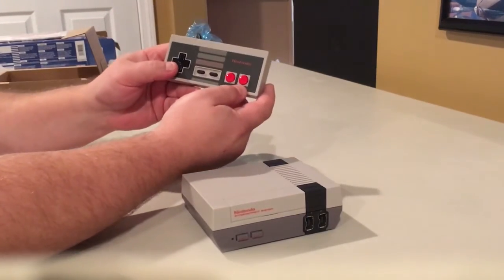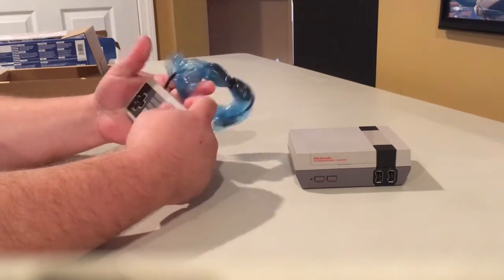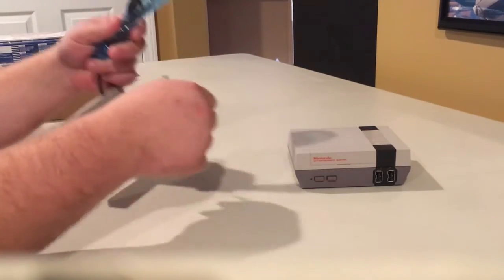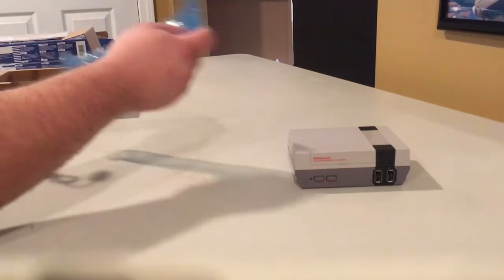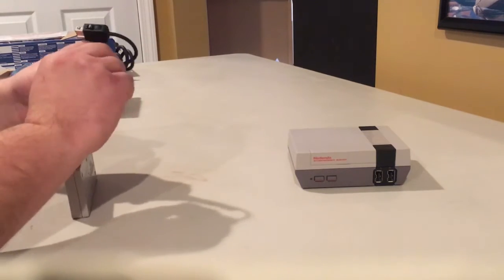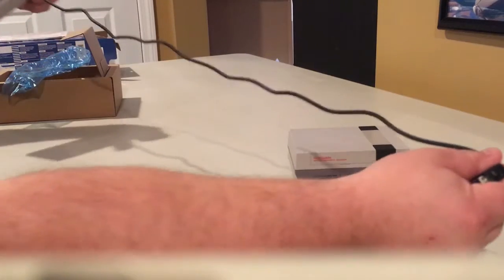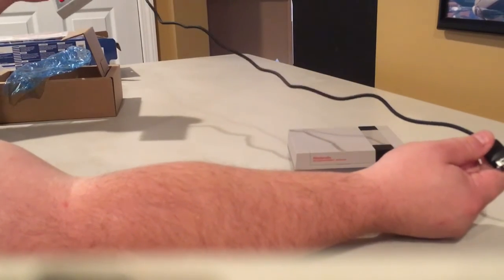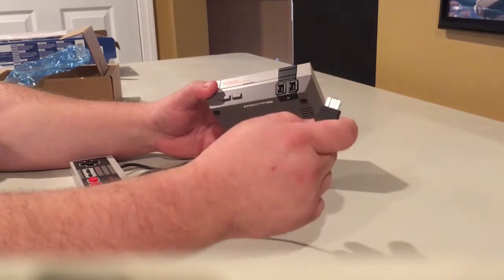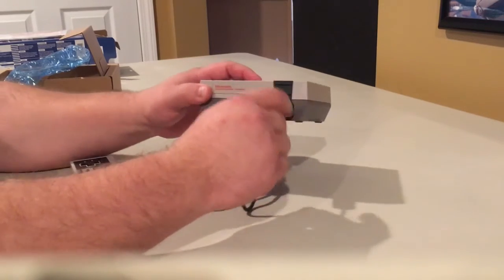Here's our controller — classic NES controller. Looks and feels exactly the same. I know there are some complaints about the length of the cord, so let's take a look. Yeah, that's pretty short. You're going to have to have your system really close by. It's got the Wii-style adapter at the end of the controller that fits right into the system.